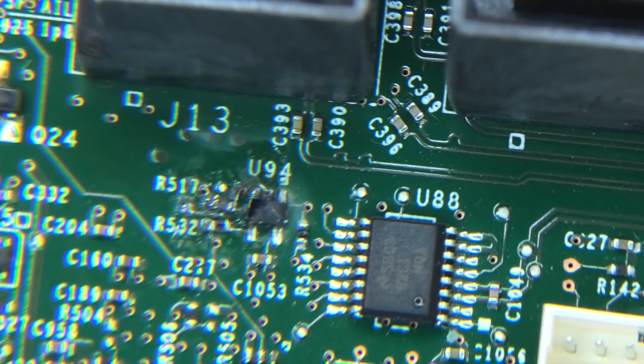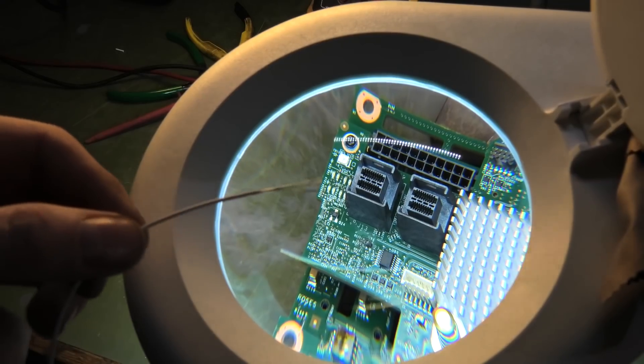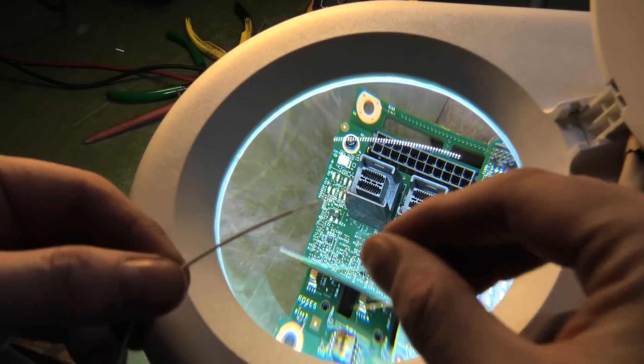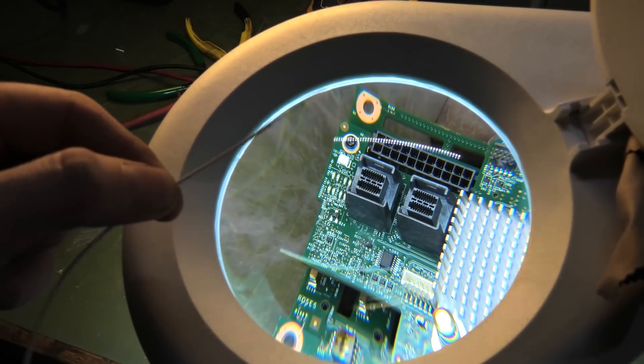Holy crap. Oh dear — this is the ugliest ninja hack ever, but I think we might be there. I think everything is connected — it's ugly but I think we're good. I'm going to give it just a tad of hot glue on top of that just to make sure it doesn't do anything ever again.